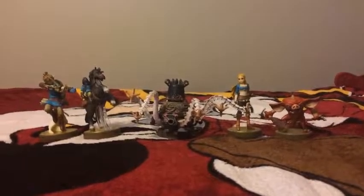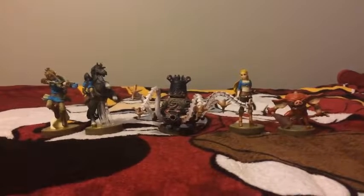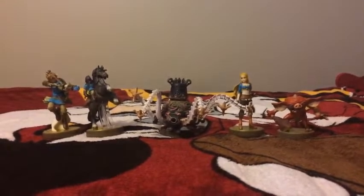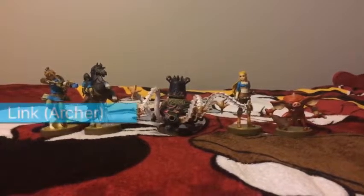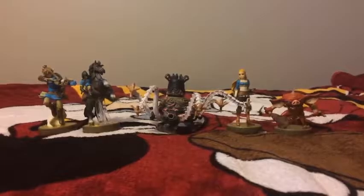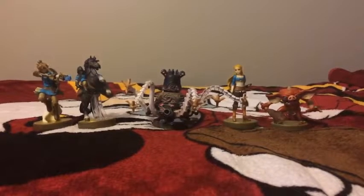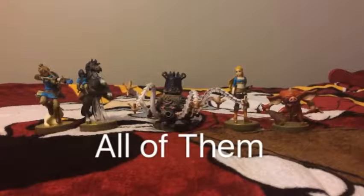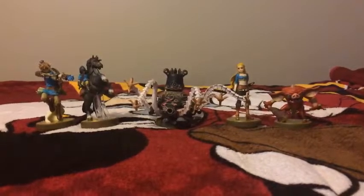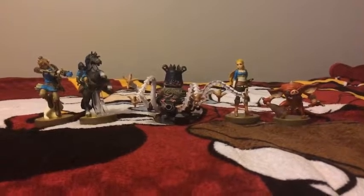Thank you guys for watching. Let me know in the comment box below which Legend of Zelda: Breath of the Wild amiibo figure you like — either the Link Archer, the Link Rider, the Guardian, Zelda, or the Bokoblin, or if you like all of them. So leave a like and also subscribe to my channel. Peace out.